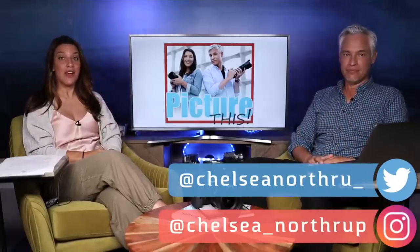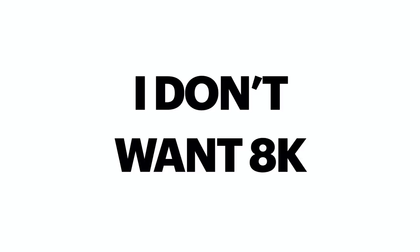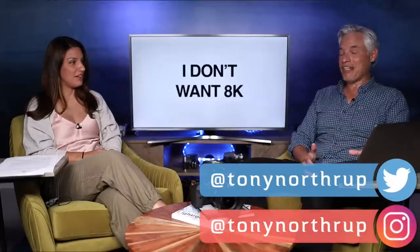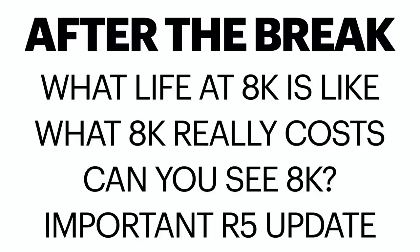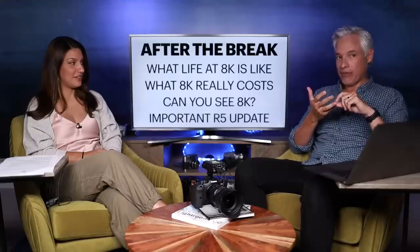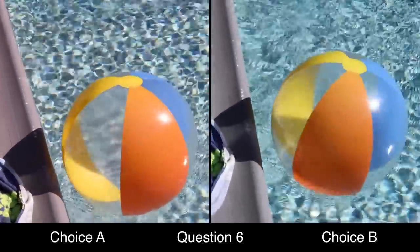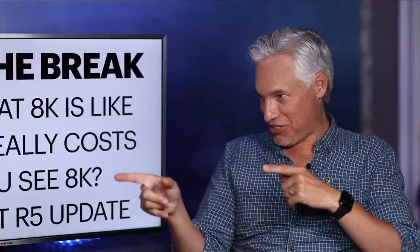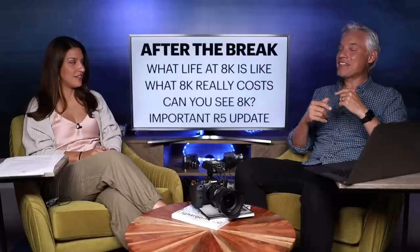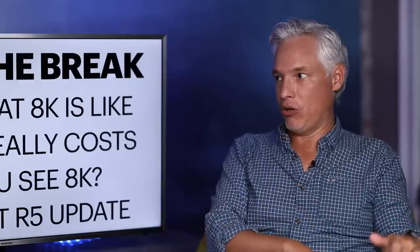Welcome to the Picture This Photography podcast where we talk about all things photography — and apparently video — because today we're going to be talking about 8k. After the break we're going to talk about what life with 8k is really like: the storage, the editing, the publishing, how much of a pain it is, and what it actually costs. I've done the math, and I sent out a poll to 1900 viewers to find out if you can actually see 8k. There's also an update to a previous R5 test with an important clarification about overheating.